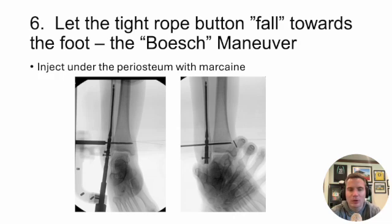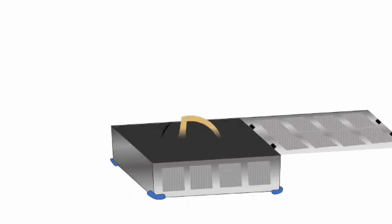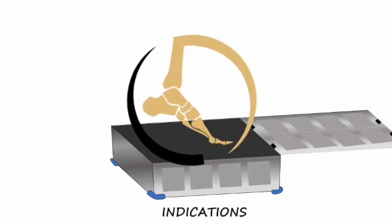Those are my tips for fibular nailing. If you have tips, go ahead and put them in the comments below — we'd love to hear how you make this procedure successful. Take care.